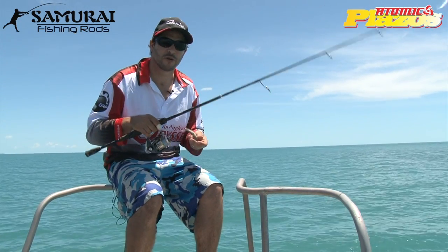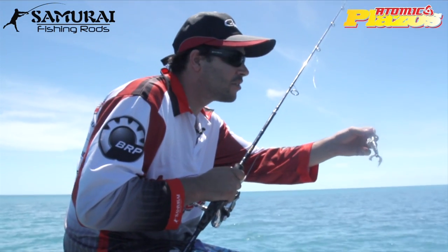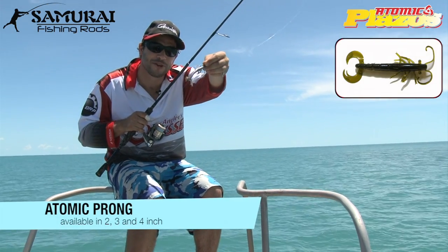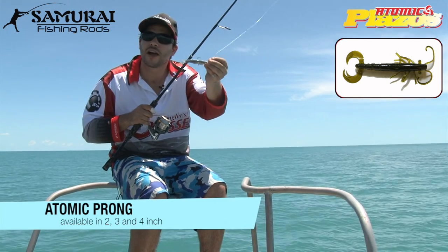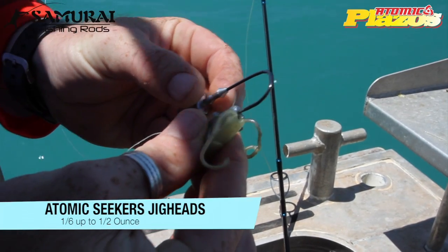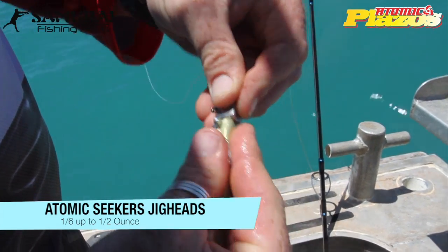And while we do that, we've been having a ball catching some fish on just soft plastics. We've all come to using these Atomic Prongs, which, as you can see, this one's a bit hammered, but they're a really good prawn imitation and there's a lot of ways you can use these. We're using some nice Atomic Seekers jig heads. I'm using a 1.6, some of the guys are using heavier ones all the way up to maybe half an ounce, depending on how you want to fish it.